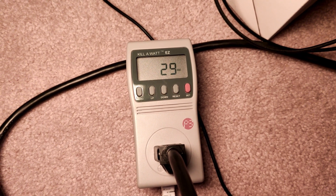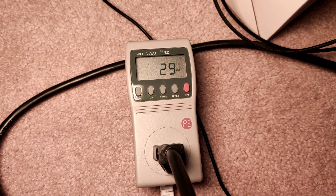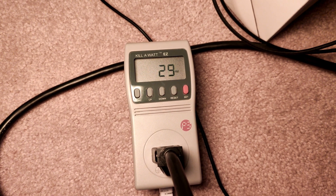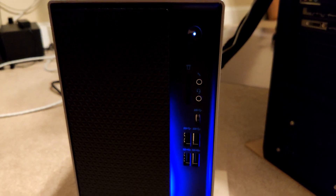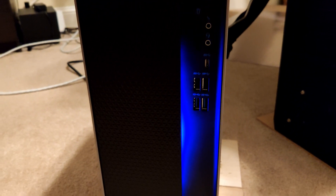This is what I saw pretty much across both of them for a long period of time — a very low wattage when they are idling in Windows, not doing anything fancy, just waiting for you to start working or playing.